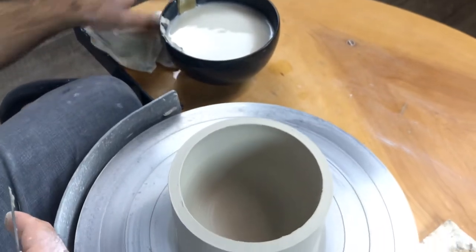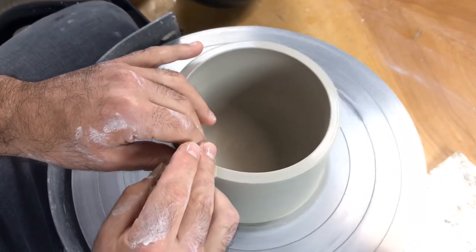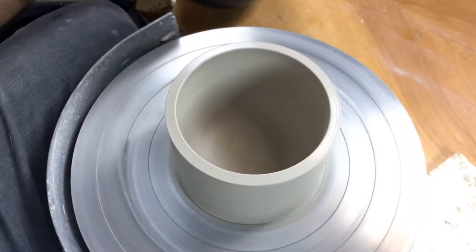You get a nice rim — there's no residue left behind, it's a nice clean cut. Just take that ring, set it aside, and then clean up the rim. I'm going to show you that one more time.